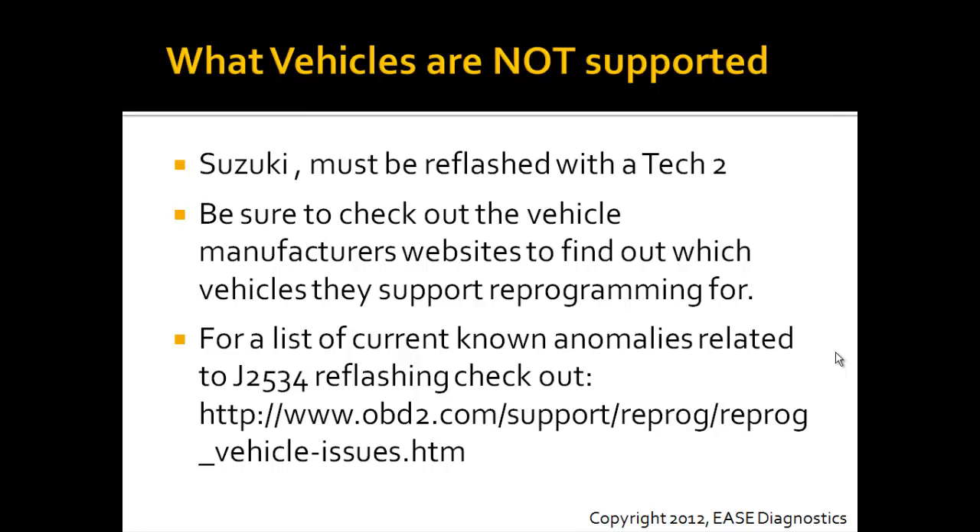Check out the manufacturer's websites for the latest information. For all the issues that we know of — anomalies, controllers, vehicles, and so on — please check out the URL link on our website. You can go to the OBD2 website, click the support link, then click the reprogrammer and you'll see the anomaly list right there.